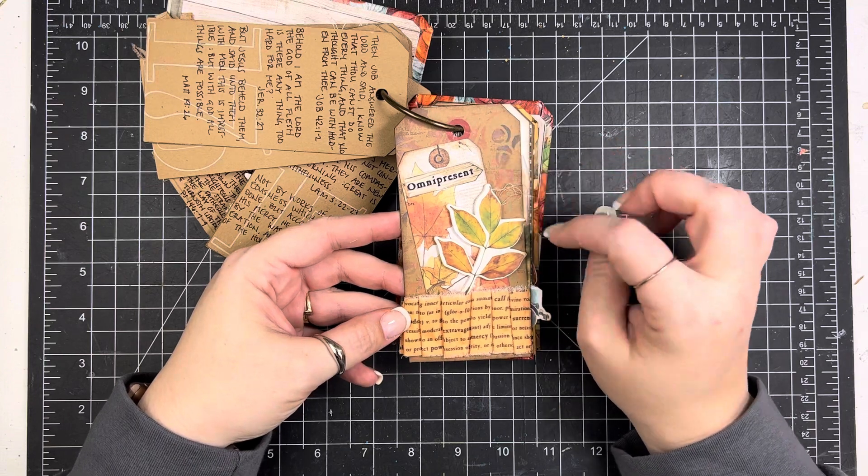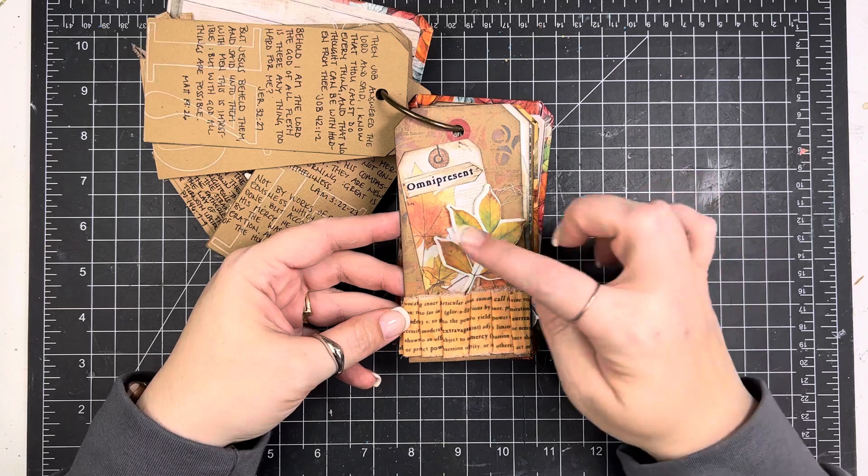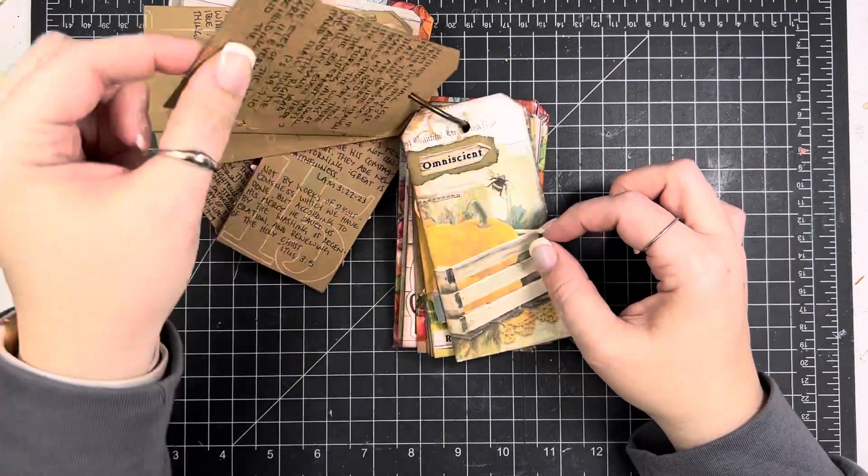I have an old stencil from By the Well in the background, some fabric from this month's kit, and then these are Simple Stories pieces. That's day 18.